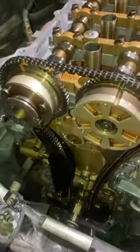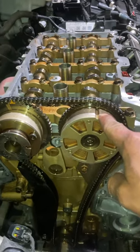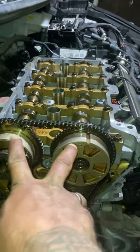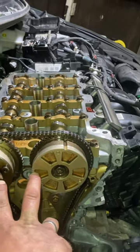The timing cover is off the engine, and as you can see, it is off timing. If the chain were timed correctly, the tooth right here would be on this dot, and this dot right here would be up over here — they would both be aligned similarly, with these lines right here positioned like this.